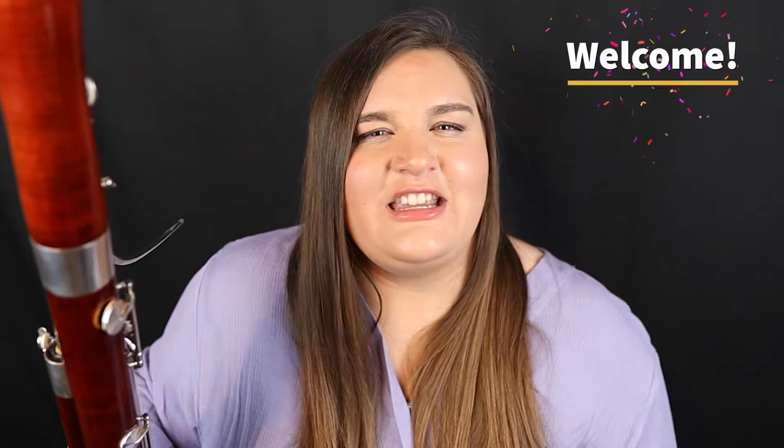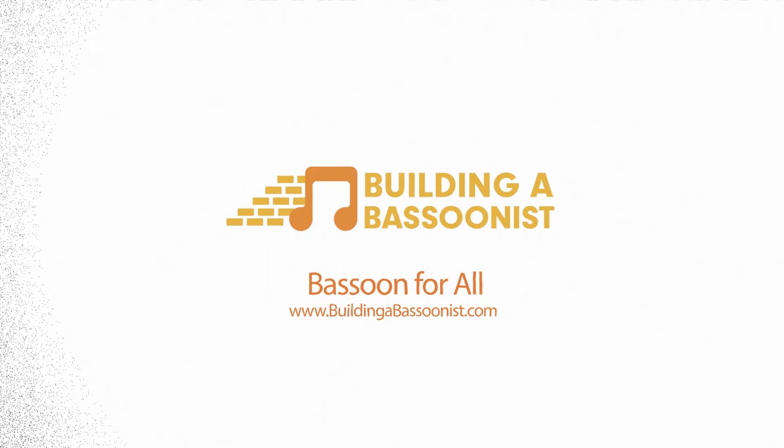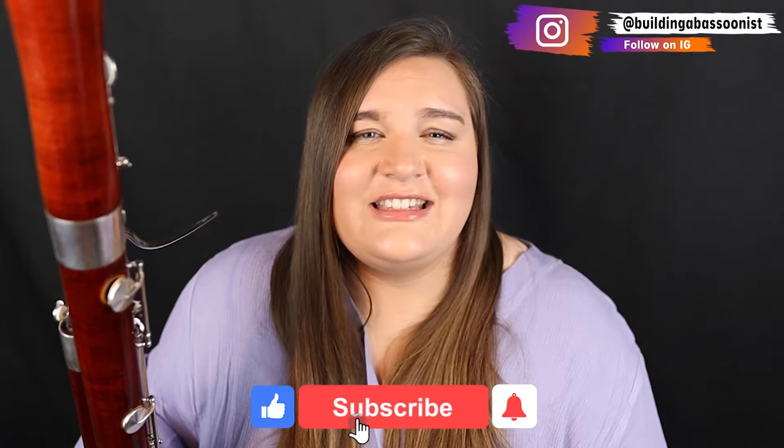If you are brand new to the bassoon or you just recently started, then welcome. I'm going to teach you the first five notes that you need to know in order to learn the bassoon, especially if you're in any type of band class or band ensemble. Hi everyone, I'm Natalie, and if this is the first time that we're meeting, consider subscribing so that you don't miss out on future videos that I make.